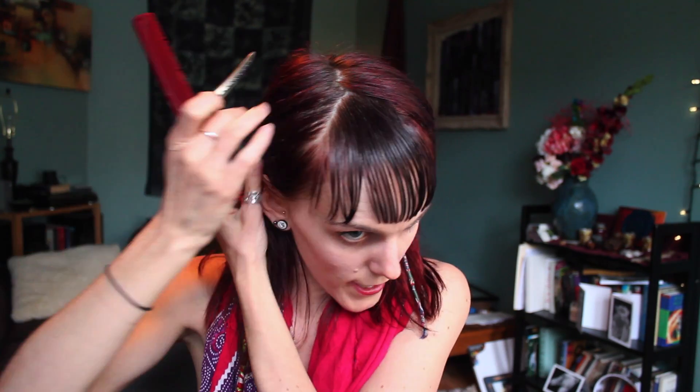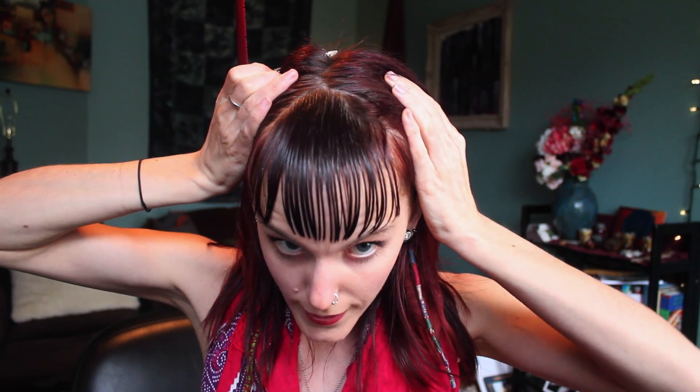So what you're going to do is pull all your hair forwards, and we're going to do this in little sections. What I'm going to do is section out — so there is my triangle right there for you.